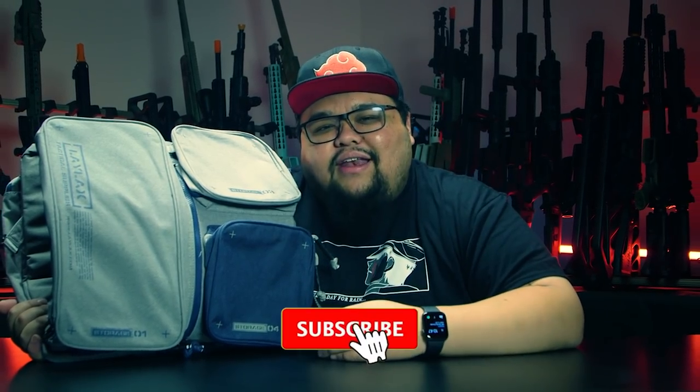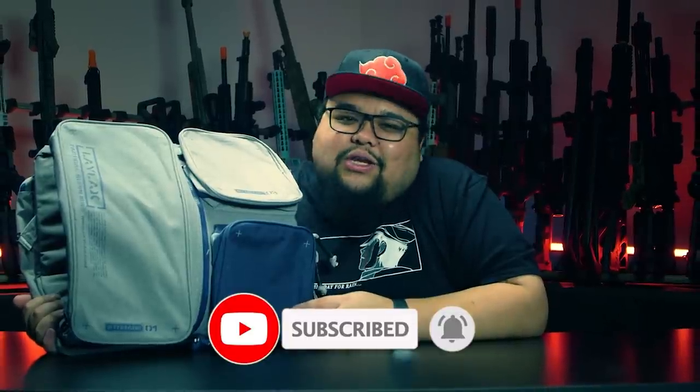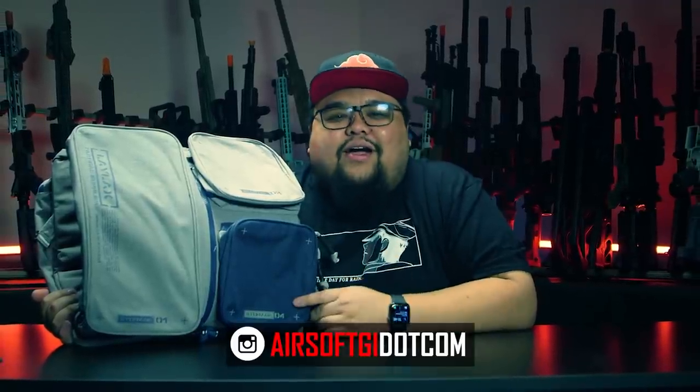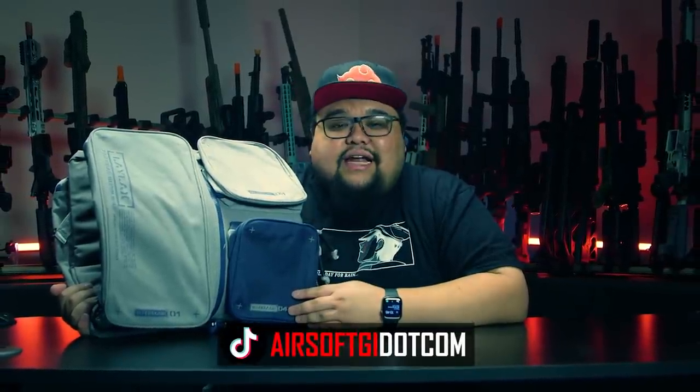Thanks for watching this video — subscribe for more content, guys. Instagram, Facebook, and YouTube really don't like airsoft content and we're getting zucked, so subscribe and follow us on all social media platforms. We also opened up a TikTok, so follow us there. See you guys next time — peace.